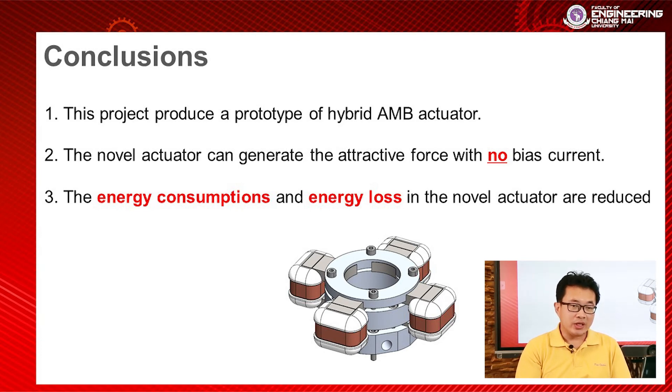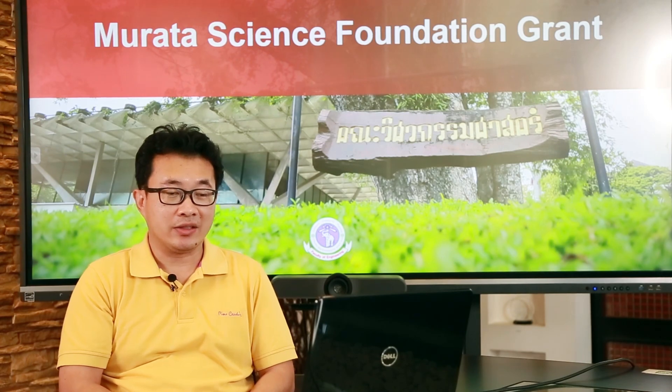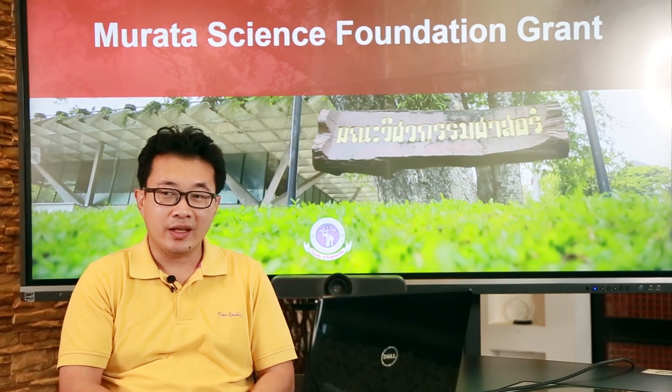This actuator has the advantage that it can generate attractive force with no bias current, which leads to minimizing energy consumption and energy loss in the actuator. This project was supported by the Murata Science Foundation grants. Thank you.